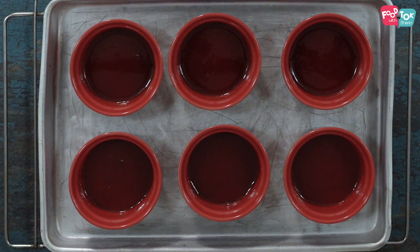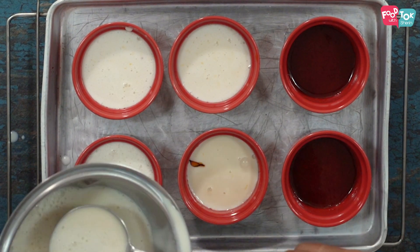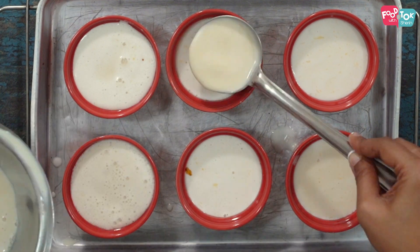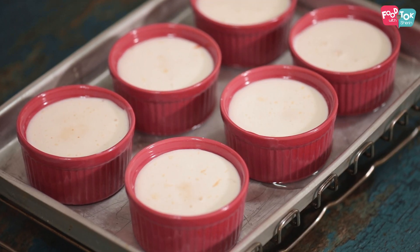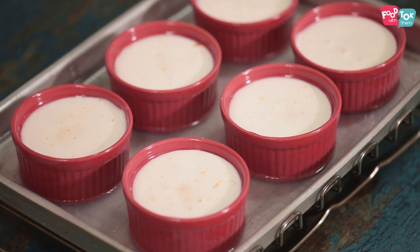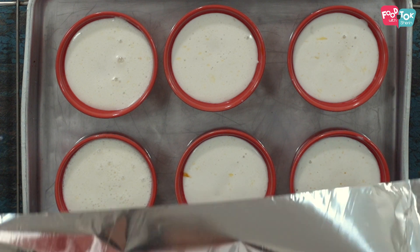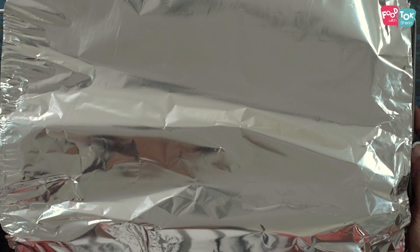Spoon the mixture into your prepared ramekin. Meanwhile, make sure your oven is preheated to 160 degrees Celsius and you have a bowl of hot or boiling water ready to pour into your baking tray, because this bakes in a water bath — it steams and bakes together. Just cover it with foil so that the top doesn't brown too much, then put it into the oven.